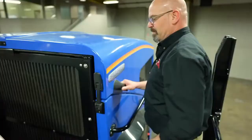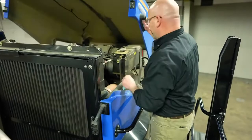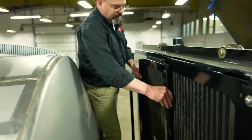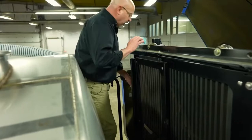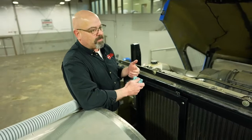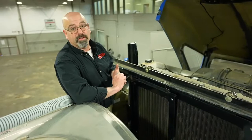Up here at the engine compartment of the newer sprayers, we have a large cooling package for keeping our hydraulics and engine cool, and here we also have access to our hydraulic tank. In our hydraulic tank, we have two filters — one is a return filter for all the hydraulic systems and the other one is a case drain return filter. It's very important to make sure these filters are properly maintained. I recommend changing them after the first 50 or 100 hours, and then every year. Filters are cheap compared to a hydraulic system.